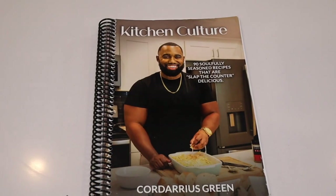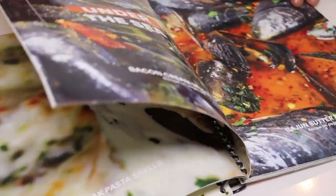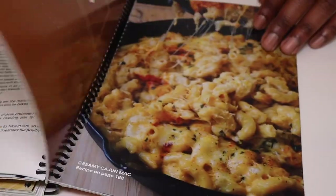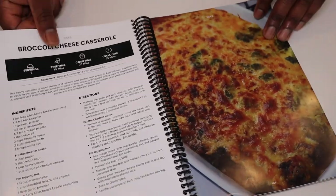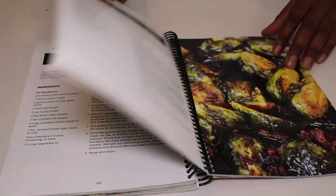If you're rocking with the recipe, I know you're going to love this. This recipe is also in my newest cookbook, Kitchen Culture. We've got 90 recipes — Nashville hot chicken sandwiches, crab boil ramen, whole snapper, anything you could think of. The link will be in the description box below. But without further ado, let's get back to the recipe.